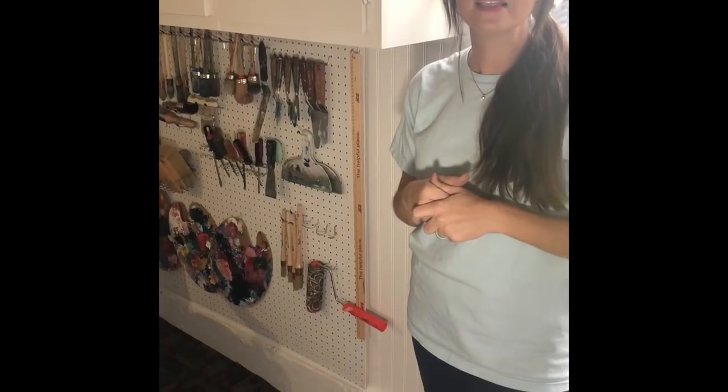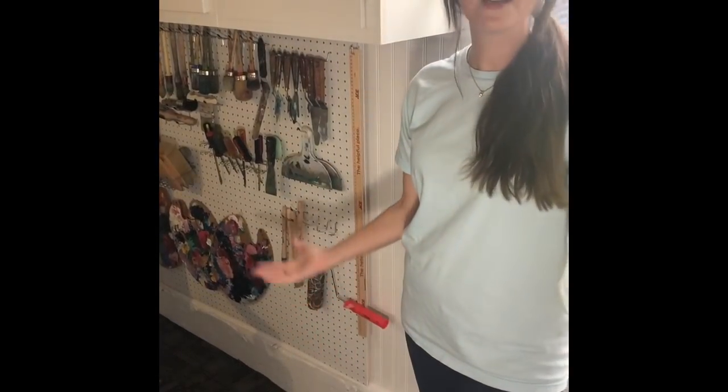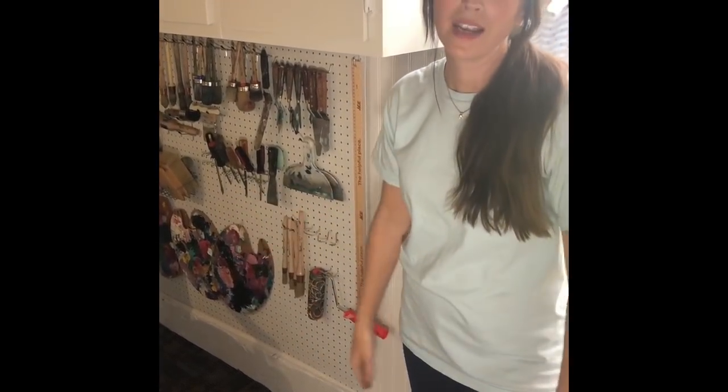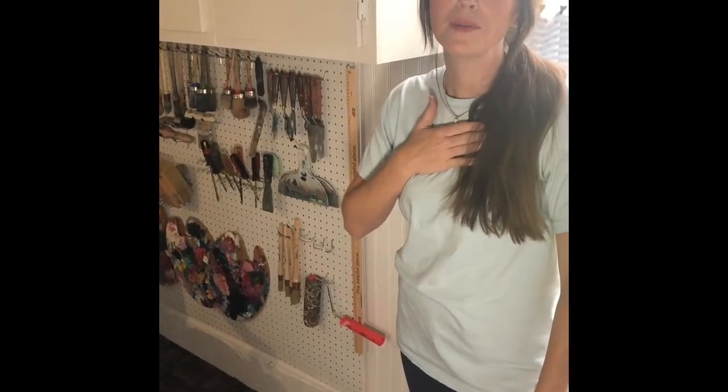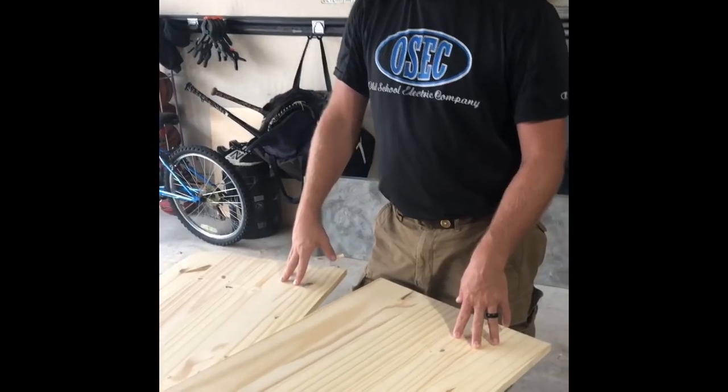Neither one of us has ever built something like this, but we just thought we'll film it — because if it turns out fantastic then we should share, right? We're just those kind of people. I know you just got back from Lowe's with all the supplies, so tell everybody what you bought.